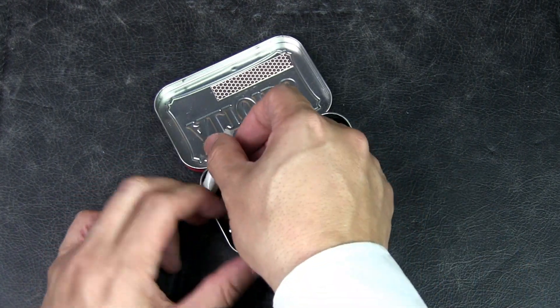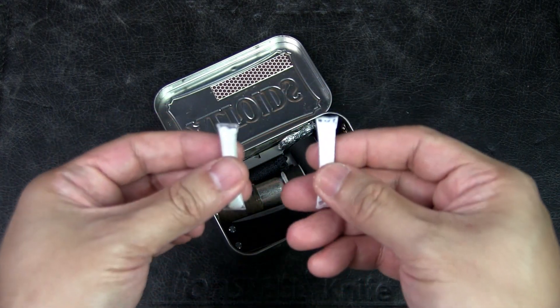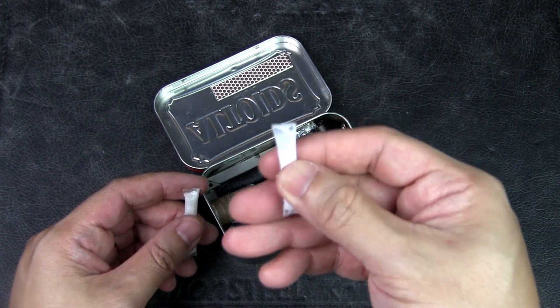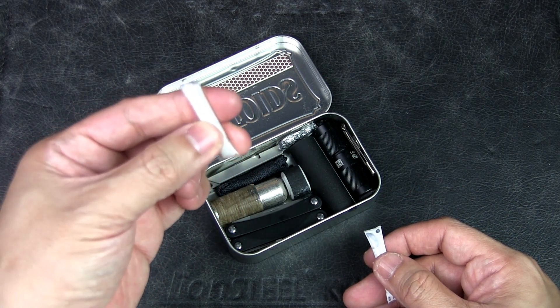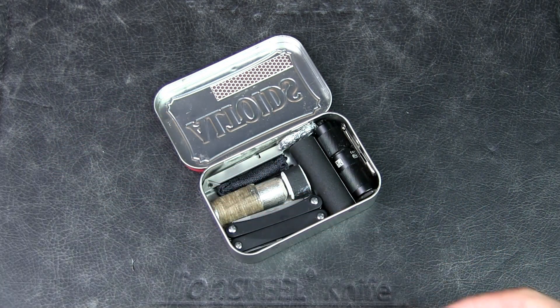I've got two straw tubes here — basically plastic straws sealed on both ends. In one I've got antiseptic cream, for first aid to clean wounds. And in the other I've got some cotton wool infused with petroleum jelly, which is used as tinder to be used with the matches shown earlier.